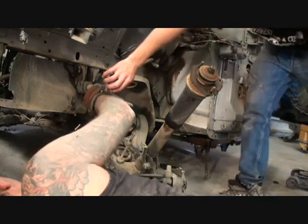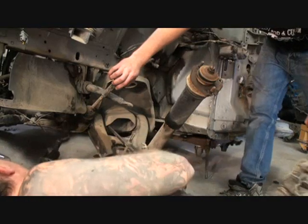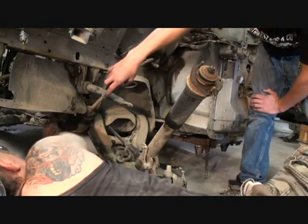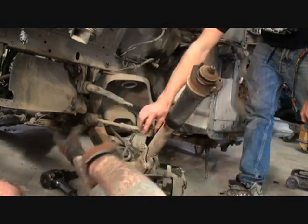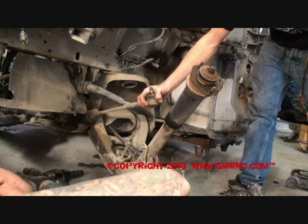Hold that up. It looks like we're going to have to remove the rack and pinion. That looks like the situation we're going to have. So we've run into a situation — now what we've got to do is go ahead and remove our rack and pinion off of the vehicle.